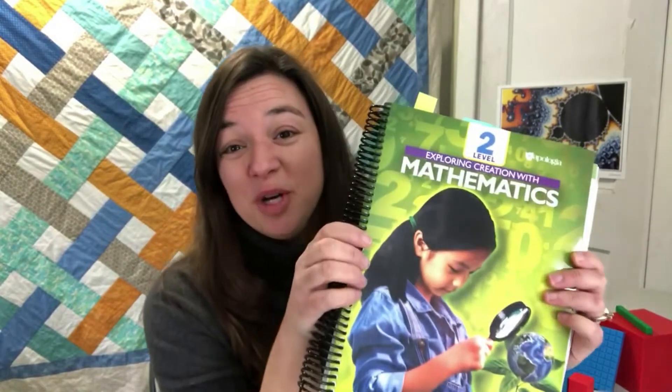Hi, my name is Katherine Gomes. I am the author of the Apologia series, Exploring Creation with Mathematics. In this video, I'm going to give you an overview of Level 2 of the program.